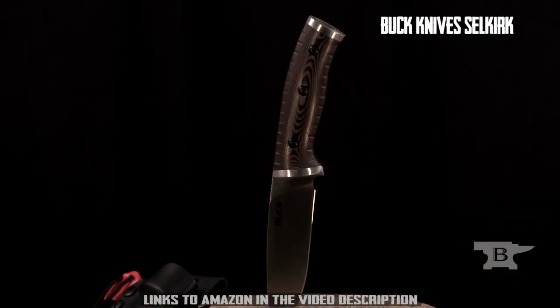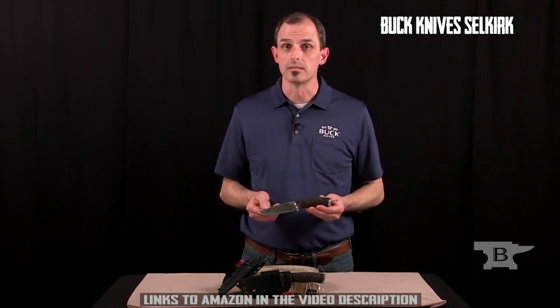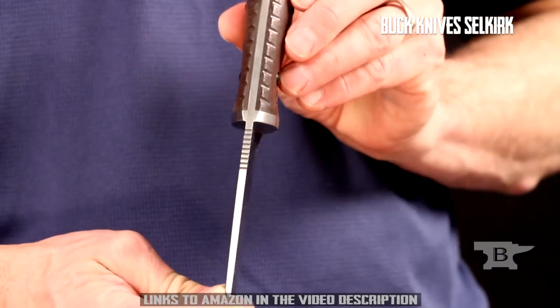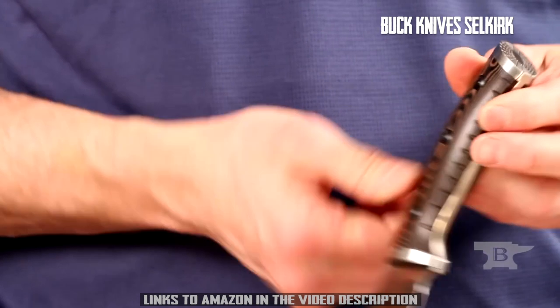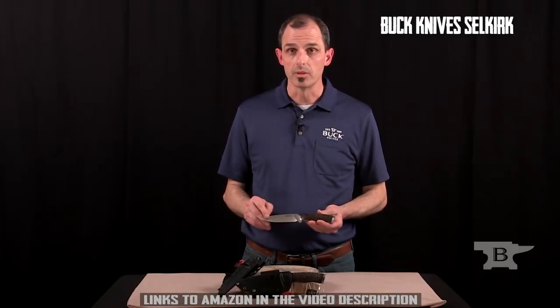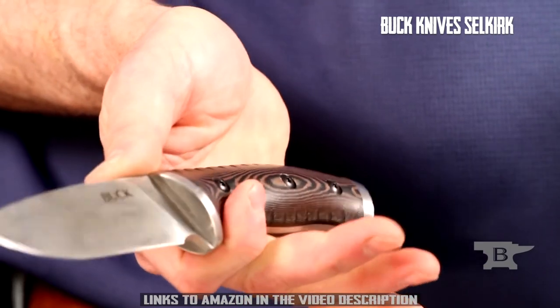Hi, I'm Mark McClain with Buck Knives. One of the knives that we introduced this year at SHOT Show is the 863 Selkirk. This is a mid-sized knife with great features that allows you to use it in rugged conditions. It has a four and five-eighths inch blade and an overall weight of 7.6 ounces. The blade is full tang construction all the way through, features a solid guard up front and a pommel strike surface on the back for use as a hammer in light duty conditions. The blade is 420 high carbon, flat ground, and a drop point design, with jimping near the handle for good control.